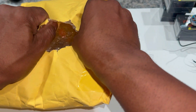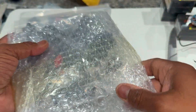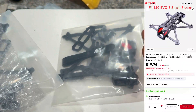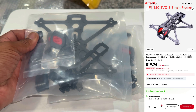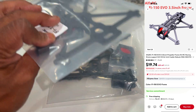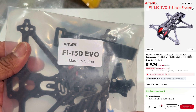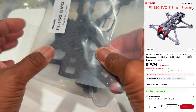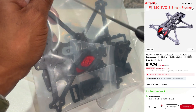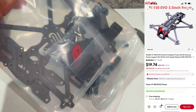Alright, I have two frames that I bought. This is the Alpha RC FI-150 Evo, and this is the frame I'm actually going to use with the DJI O4 Pro. I got two of them because they're so darn cheap. The reason I got this one is because I think it's going to be a perfect size for the O4 Pro, even though it might fit a little bit snug.